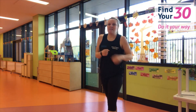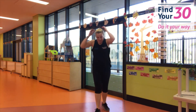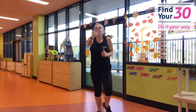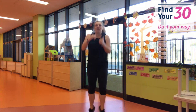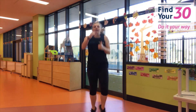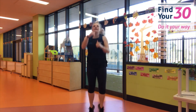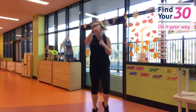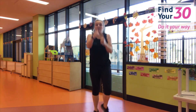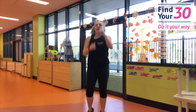From here we're going to jog and punch it with those hands. Are you ready? Three, two, one — go! Looking really good. Keep those arms driving down. Punch it, punch it! Doing really good. And rest.